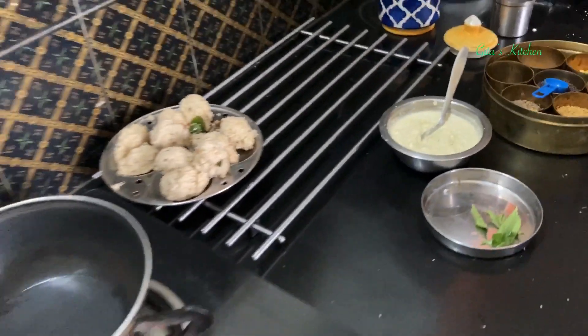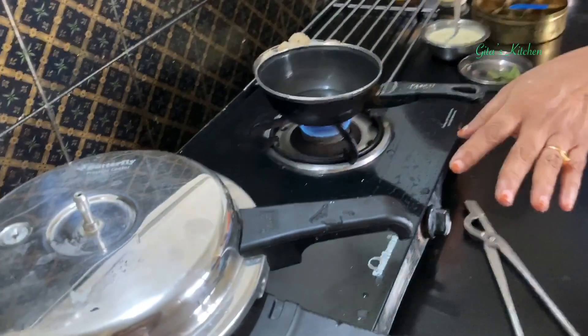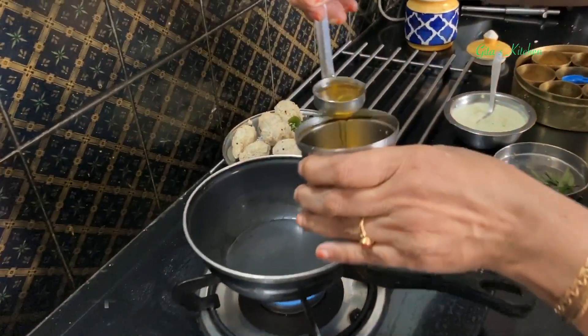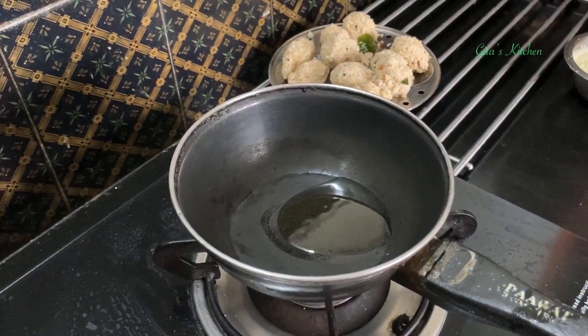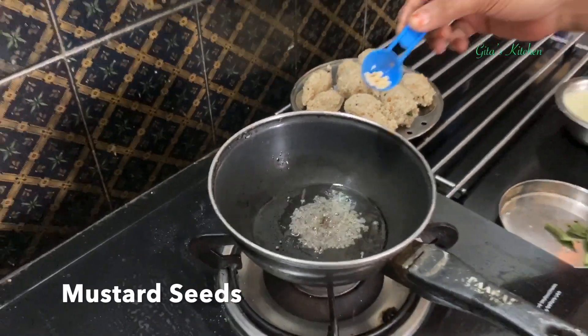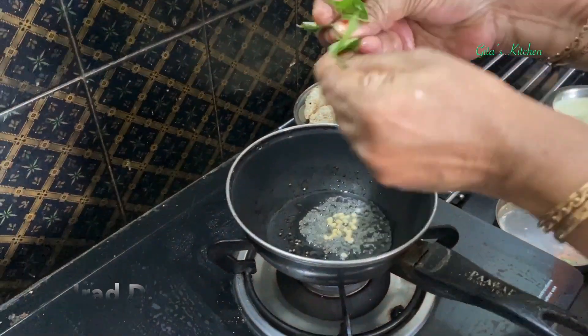Then finally we will do the tempering for the chutney. Meanwhile I have switched off the cooker — give it 2 to 3 minutes before you open it. Take a teaspoon of oil, add some mustard seeds, urad dal, and a few curry leaves.